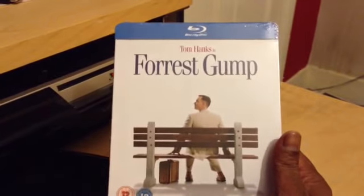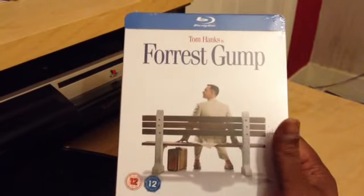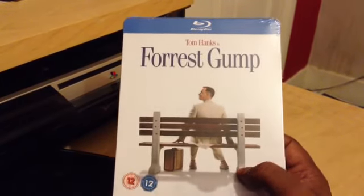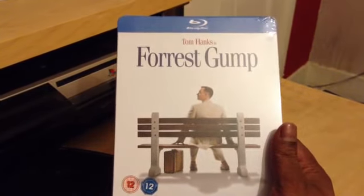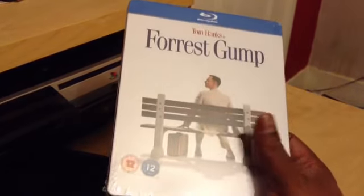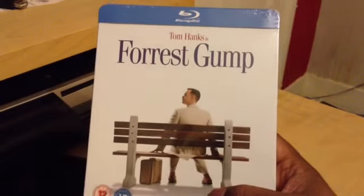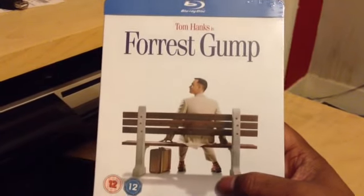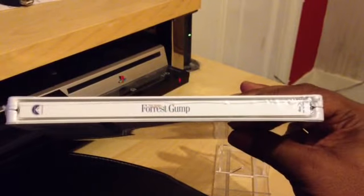Next we have Forrest Gump — awesome film, this is a classic. I wanted to get the German version but I waited it out and it came out, so I'm happy that Play.com released a UK release. Very white matte finish, and it's got an awesome picture of Forrest Gump, Tom Hanks, sitting on the bench. There you've got the spine, very simple, and you've got the J card back.